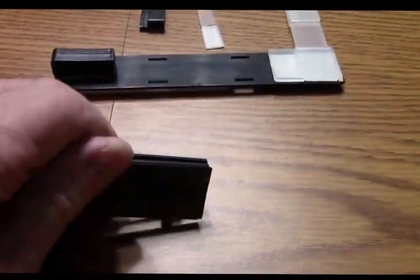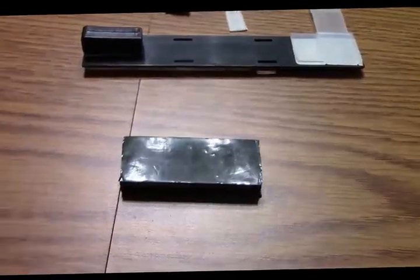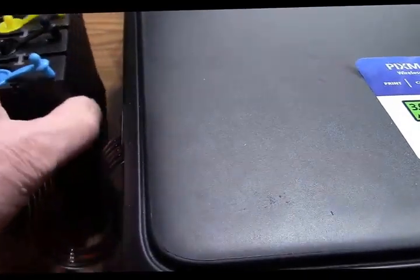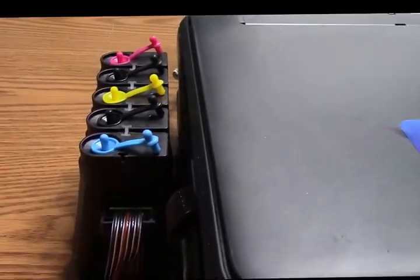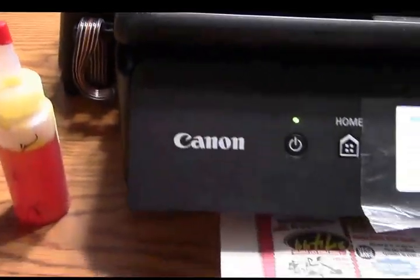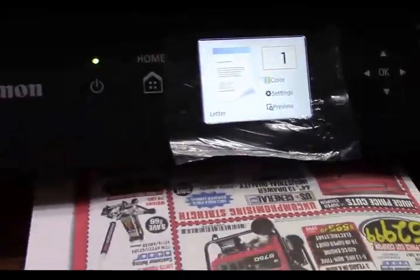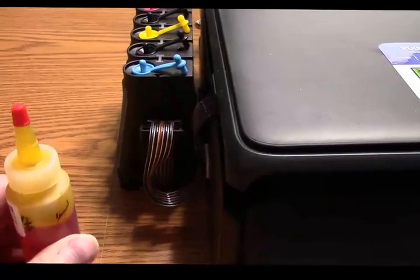For a limited time, we're going to give you a bonus safety catch. It goes on the back of the bottles and locks them onto the side of the printer so they can't accidentally be knocked over. We're including this until our limited supply runs out. You can also get our tip-and-pour caps to put on the bottles.